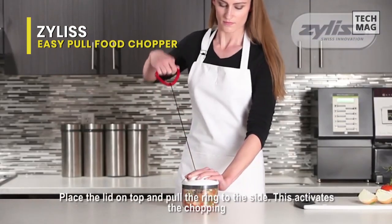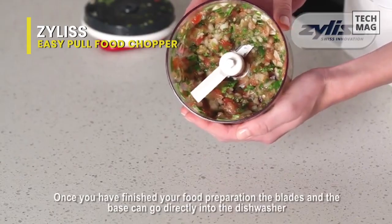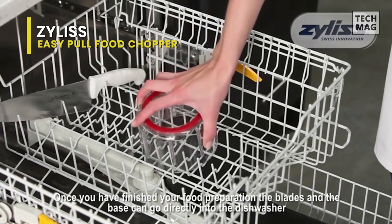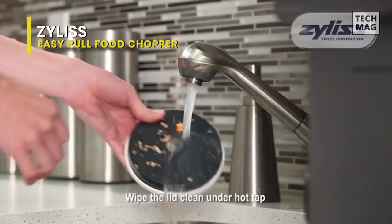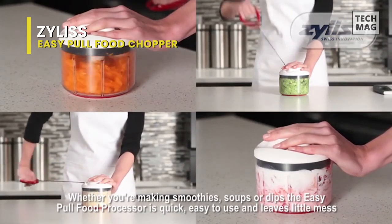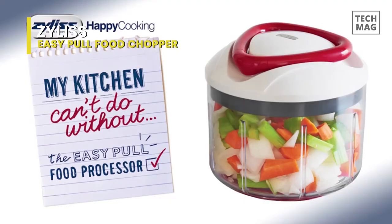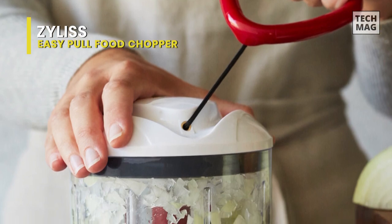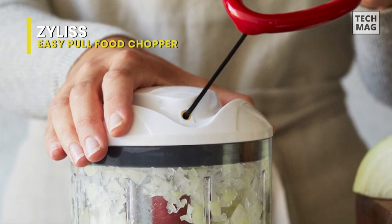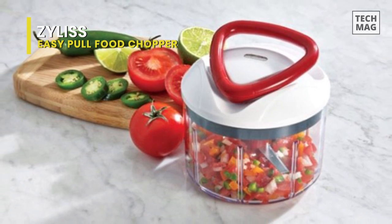Moreover, the blades and bowl are dishwasher-safe, so you can avoid directly touching the blades and risking an injury — your dishwasher will do the dirty work for you. The lid, which should only be washed by hand, has a lever attached. The ergonomically designed grip with the lever does not lead to fatigue, even after several pulls. You can make several servings in this 25-ounce bowl without your hands cramping up. The model also comes with booster arms that prevent food from sticking to the bowl's bottom or the lid. We recommend this multi-blade tool for anyone looking to whip up delicious meals at home without spending half a day in the kitchen.